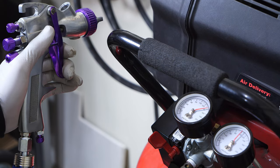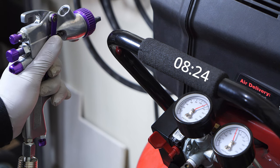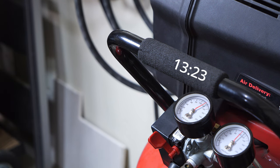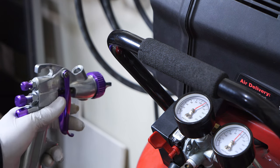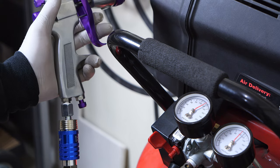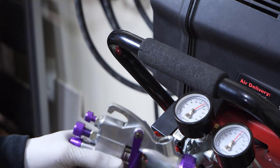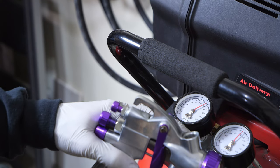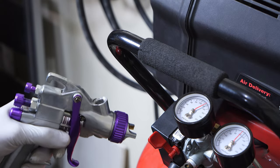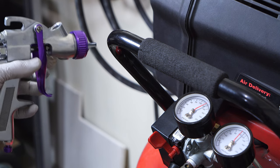Alright, here we go — taking it to 120. That's 120 right there. I know this angle is a little weird but I'm trying to show you that this is a true test — capturing both the gun action and the gauge. Let me know in the comments if you want me to do another test with a direct shot of the gauges and the gun. Also leave a comment, subscribe, and hit that like button to support the channel.